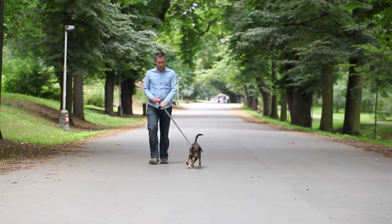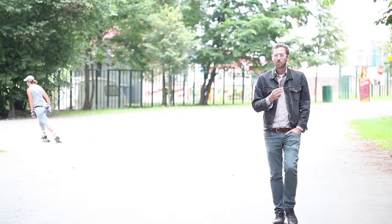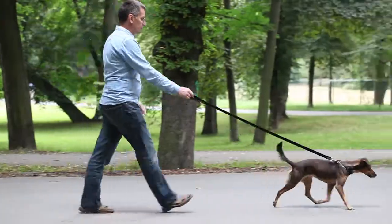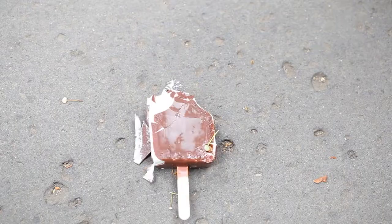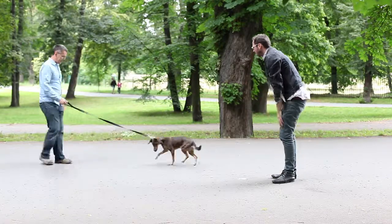Your dog jumping on other people may cause many problems and inconveniences. Therefore, it is best to teach him that he mustn't do this. However, this is difficult, mainly because jumping is a natural way for a dog to get closer to the person he wants to greet.